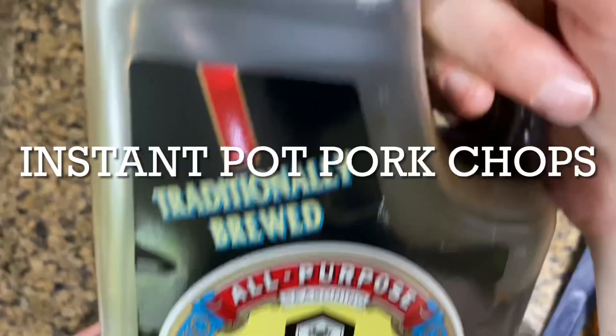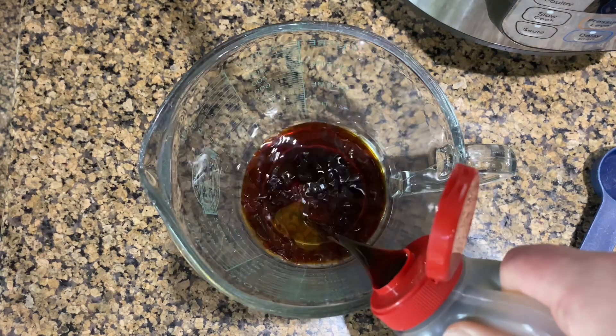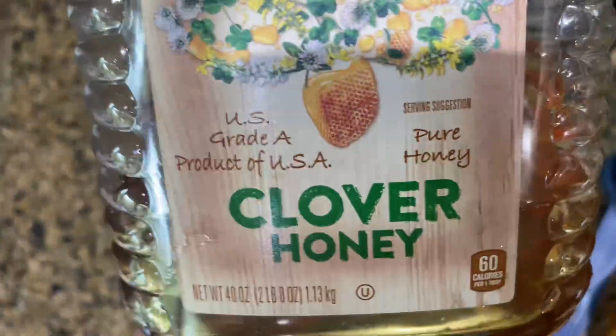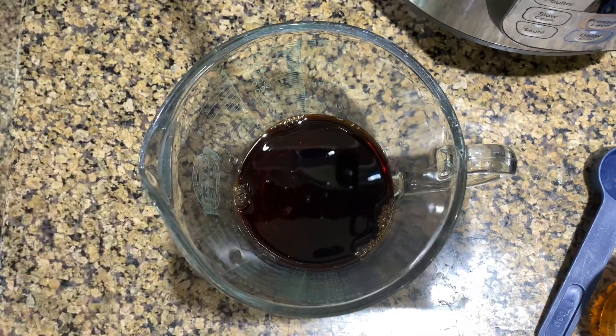The next dinner I made was instant pot pork chops — I'll be sure to leave the recipe in the description box below. It turned out really good and it was way faster and easier to cook the pork chops in the instant pot than on the stove, so I definitely recommend this recipe. The sauce is a third of a cup of soy sauce and a third of a cup of honey.